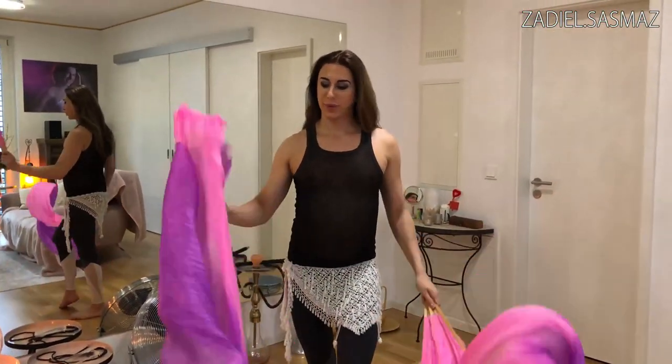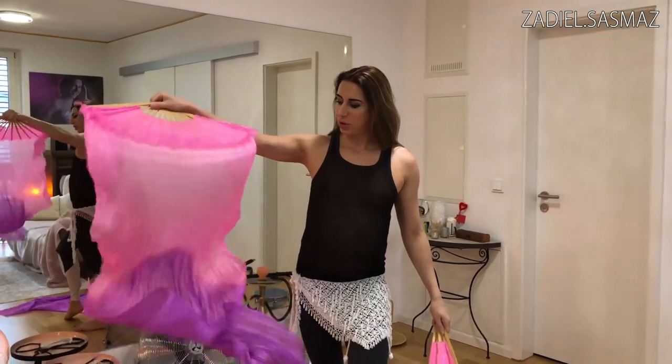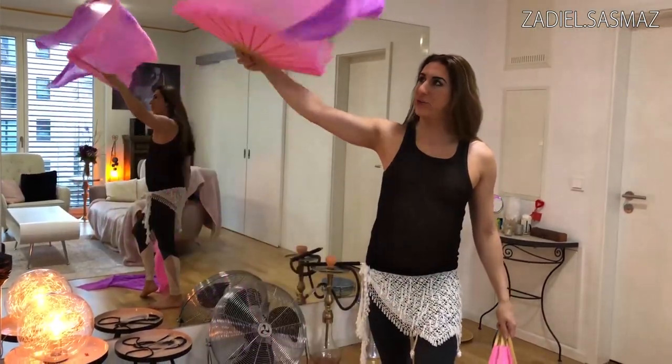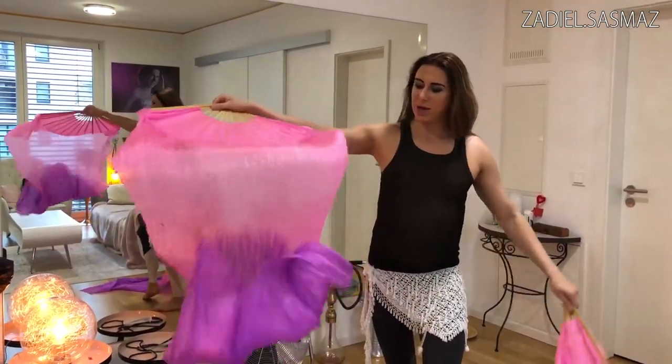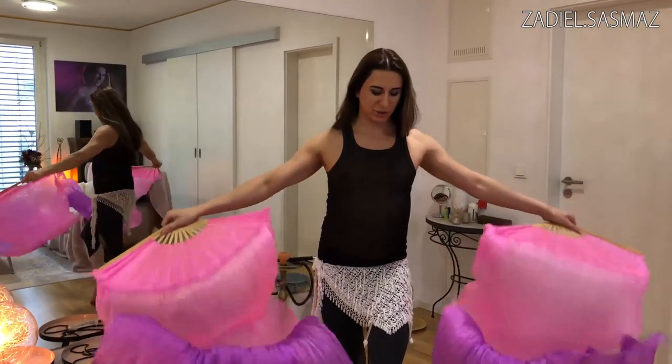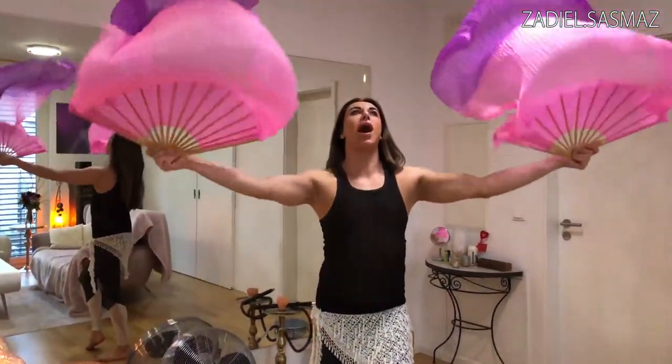The first move is this one here. Just make it like waves in the air. And of course both sides. Down, and you can do it also up.